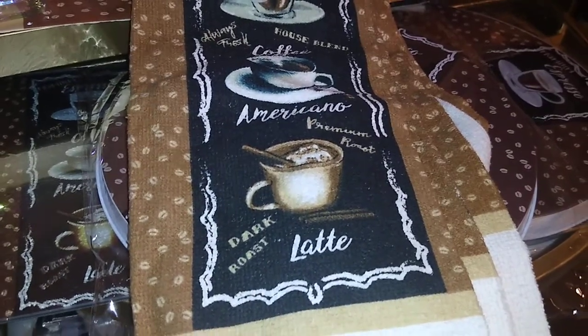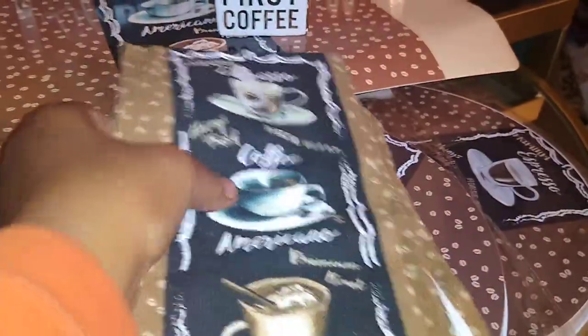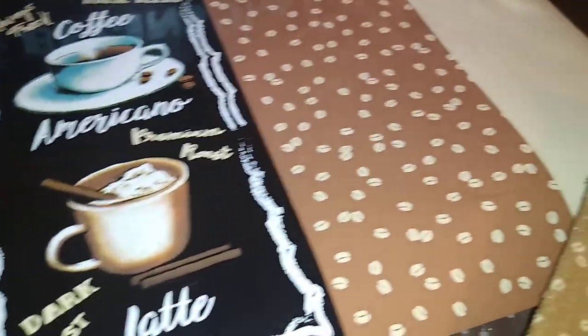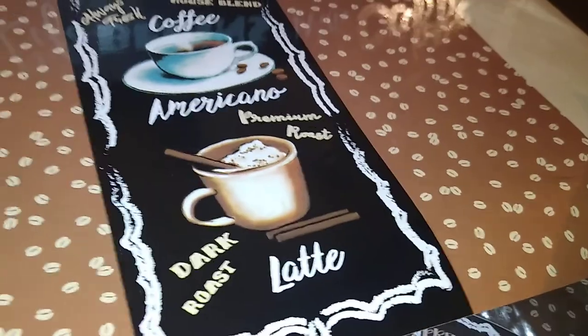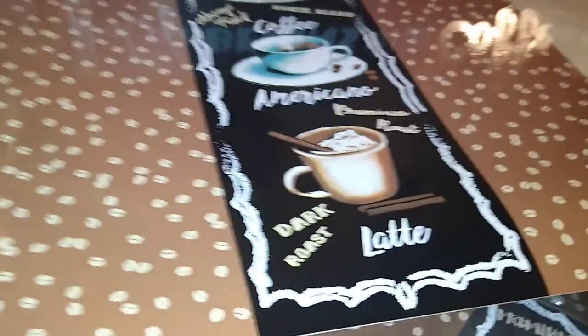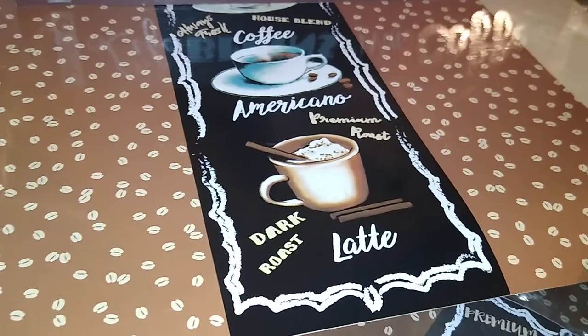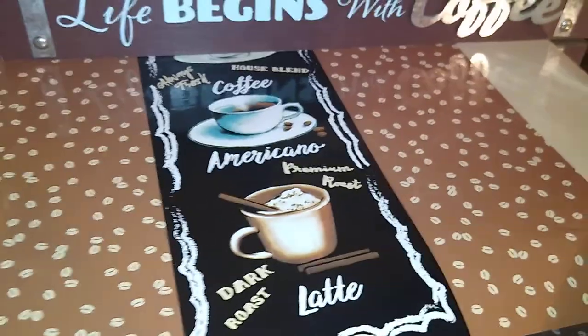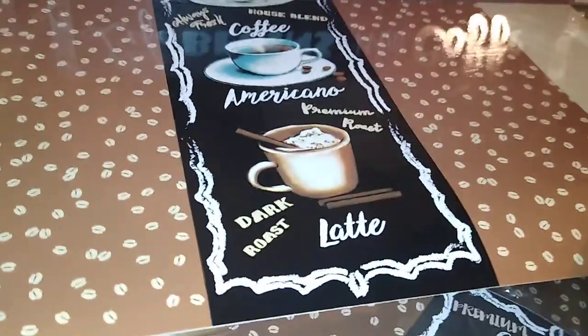They also have kitchen towels with the same design. These are not the best quality — you'll have to toss them by the end of the season — but I got a couple for decor purposes. They also have placemats to match. These are vinyl, so if you have a coffee-themed kitchen you can use them. I got one so that while I'm preparing hot beverages and mixing sugar and cream, I can rinse it off at the sink or wipe it off without staining the countertop.